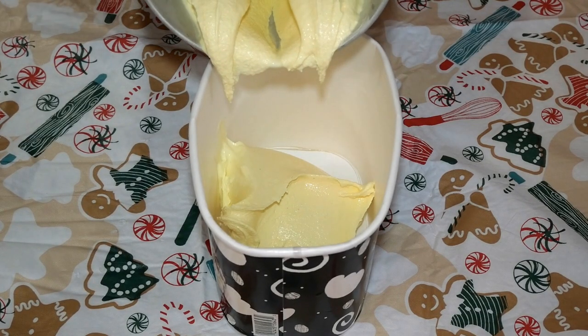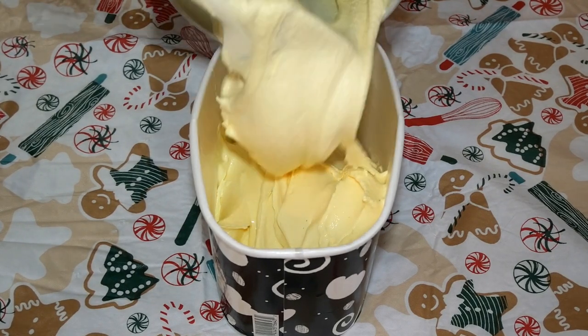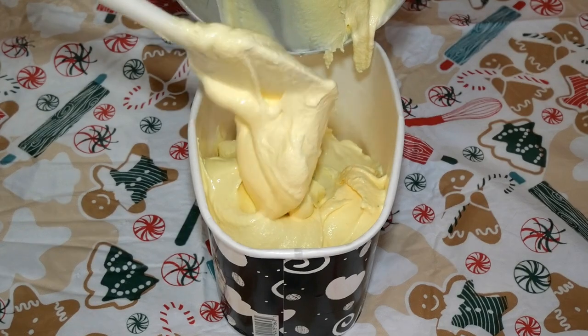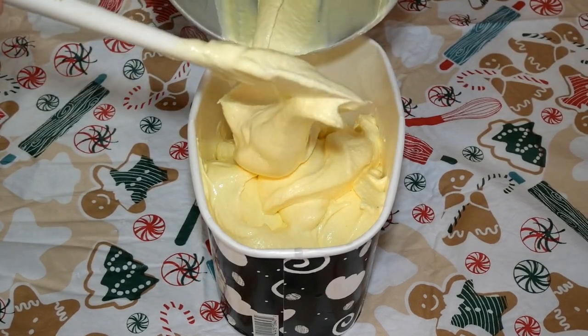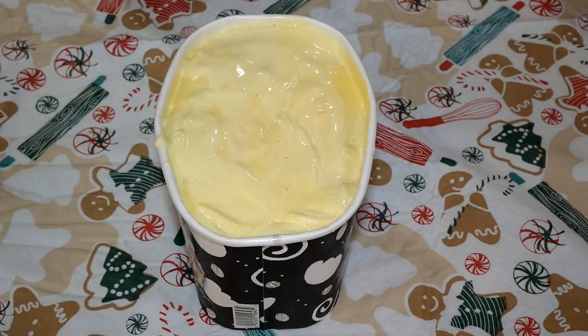Compared to ice cream, custard is much more dense and rich. It is very soft and very creamy. You can serve it immediately to your guests after turning it, or you can put it in a container and freeze it for about two to four hours to help it stiffen up even more.